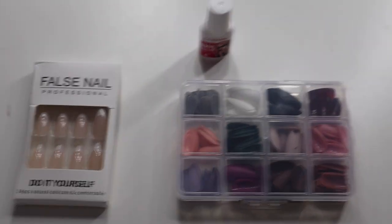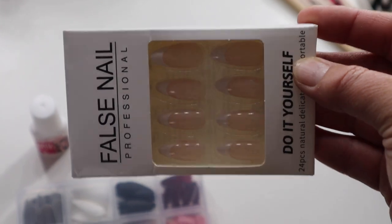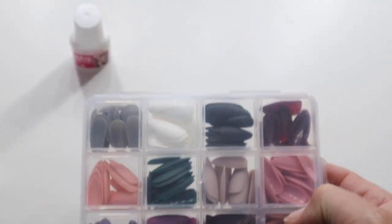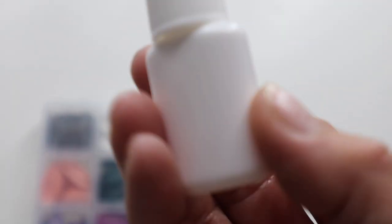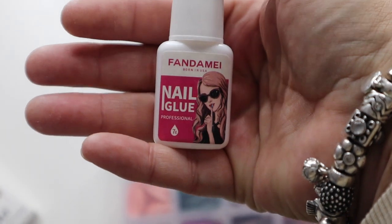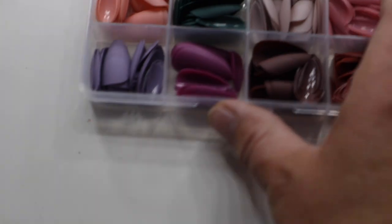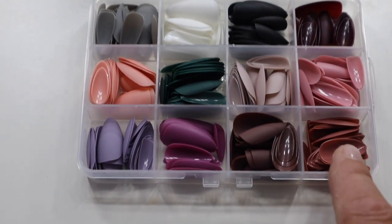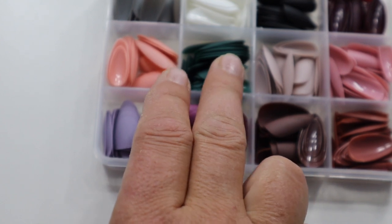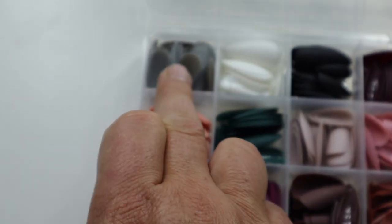Here's what I had in my package — it was actually two packages. One is a press-on nails set, like French press-on nails. The other was a box with a lot of different colors, and in that package there was also some glue. The nails come in 12 different colors: brown, purple, pink, green, grayish, light grayish, other pinks, dark red, black, white, and dark gray.